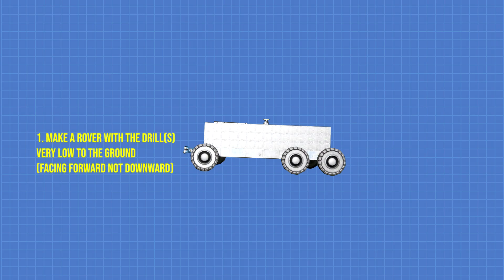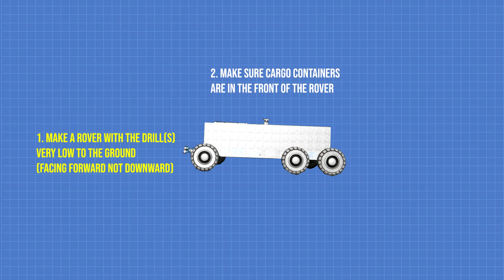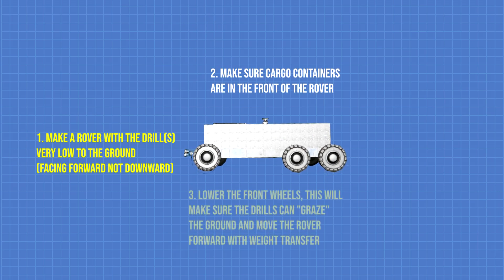So basically you need a rover with the drill very low to the ground and facing forward, not downward. And whether you use it for refining materials or processing ice, make sure the cargo containers are in the front of the rover.